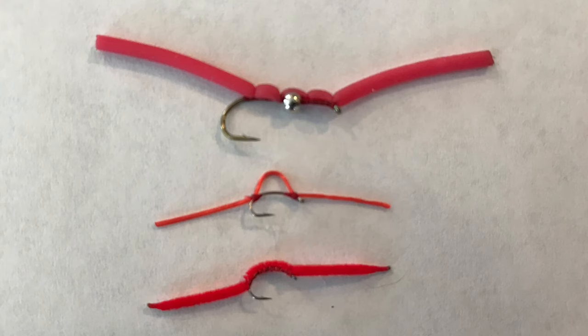Worm flies tend to work very well in the winter because they're an easy, calorie-rich source of food for the fish, which are already deprived of calories due to the fact that the water is so cold and their metabolism is so low. A worm is one of my favorite go-to attractor flies for the winter. What I've noticed is that most worms you'd see in fly shops — such as San Juan worms and Squirmy Wormies — are very, very large. So I decided to tie a really small version, which I think works a lot better in winter due to the fact that you have to downsize all of your flies to get fish to be more ready to eat them.